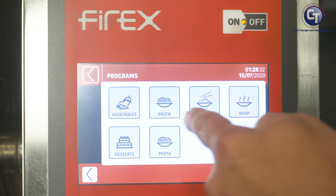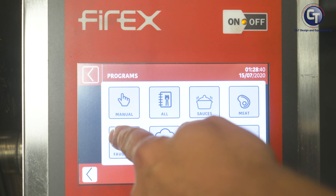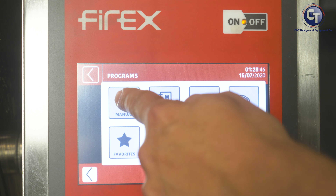When you turn the unit on for the first time, you have Programs and you have Settings. In the Programs side, you're going to have all of these folders available for saved programs that you build and then drop into the designated folder of your choosing, which we have even more on the next frame.